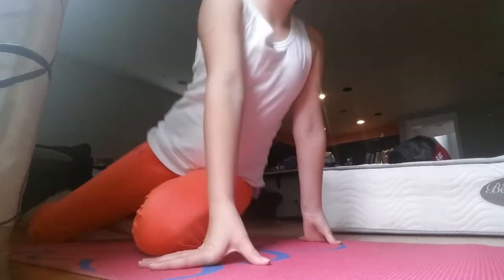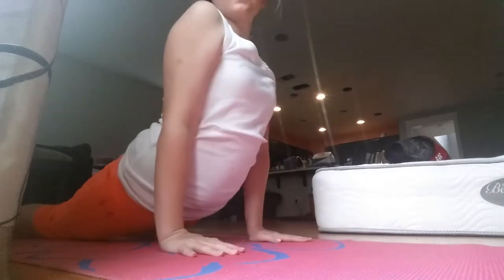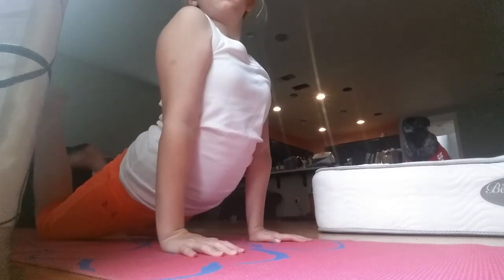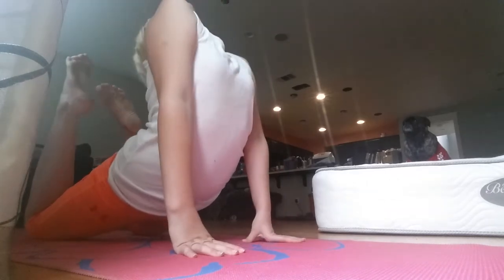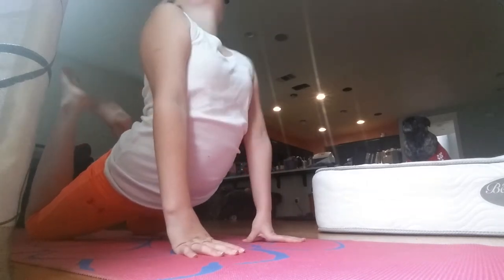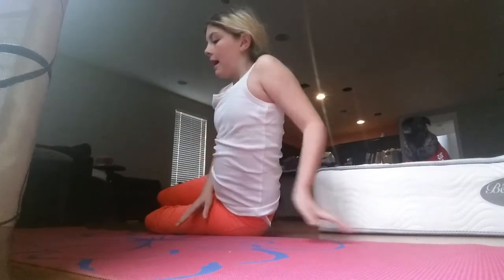The next thing that I like to do I call the downward dog — so I go like this. And then I also like to do this. I'm almost there — I can almost touch my head with my feet. But it's just super fun to do.